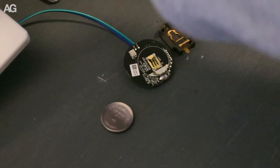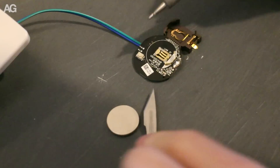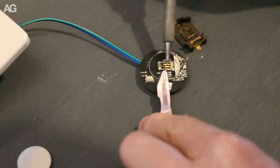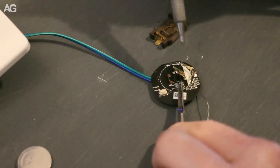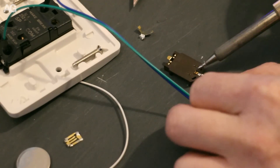The button cell battery used part of the existing plastic housing to hold it in place, so I had to rework this — I removed the existing button connection points. Thankfully I had a surface mount battery holder for the same size of battery, so I was able to solder and glue this in place without too much difficulty.